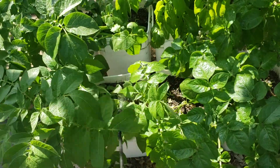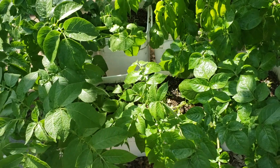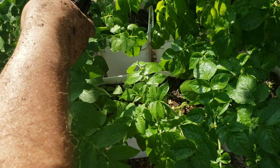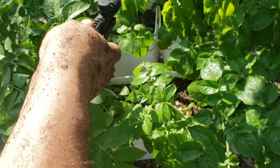A lot of these leaves aren't exhibiting any signs of the fungus. And interestingly, in this plant here where it's showing up, in the plant in the same bucket next to it, it doesn't have any signs of it, which is interesting.